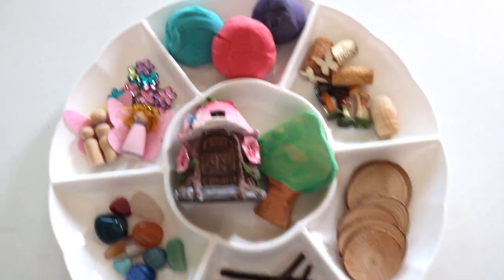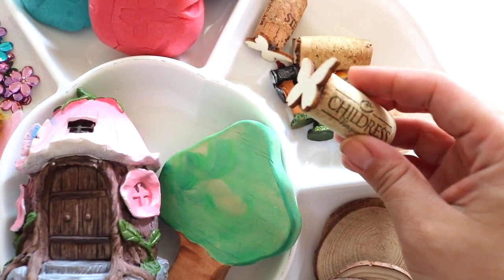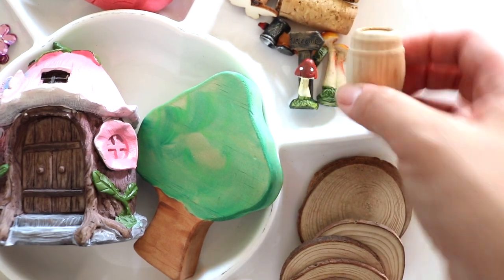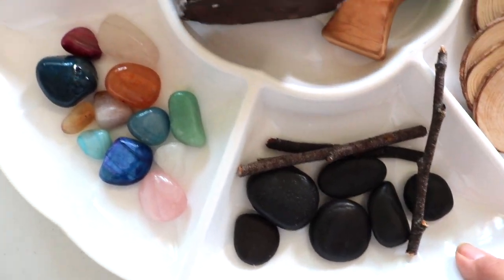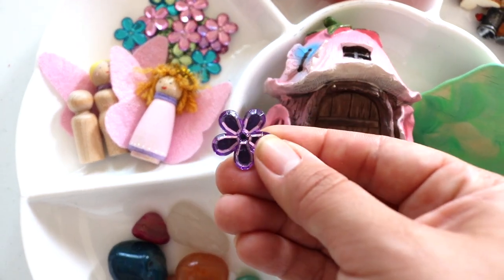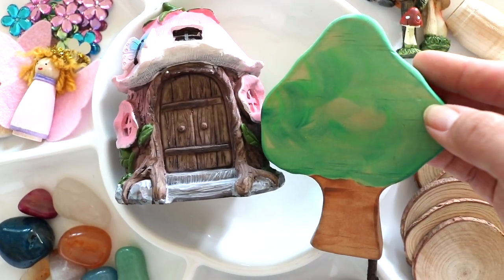I just put together a fairy garden play-doh and loose parts invitation to create for the girls. The tray is a party snack tray from Party City. The play-doh was made by us, and I also made some little butterfly stamps. Loose parts include twigs, rocks, gems, wooden pieces, and mini fairy garden pieces previously hauled from Dollar Tree, plus gems from our school room and peg dolls we've already made.